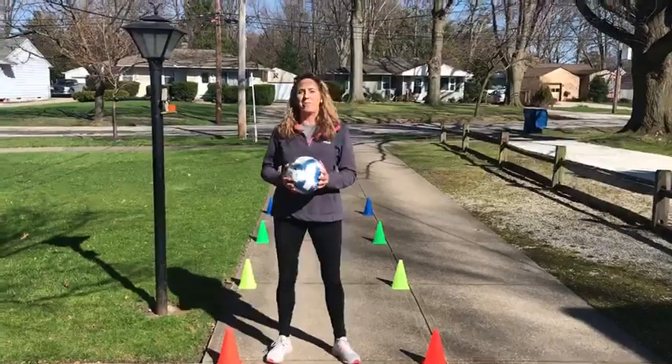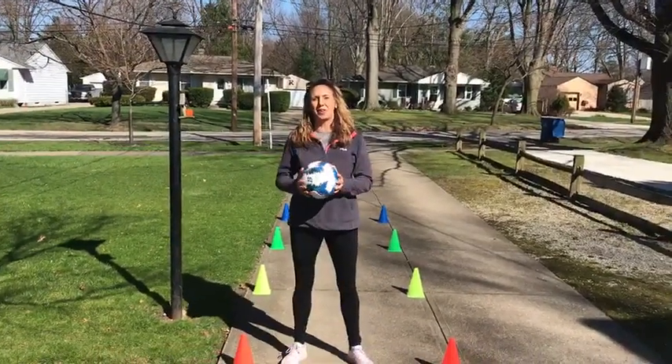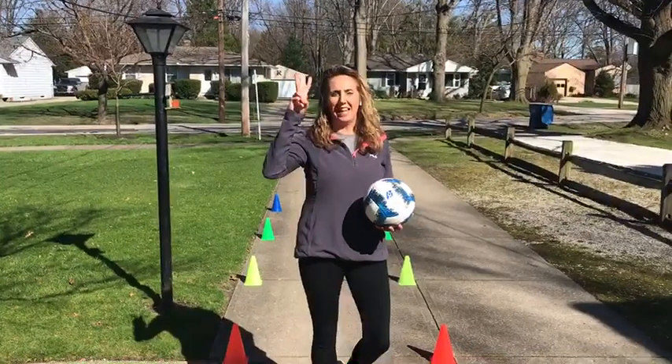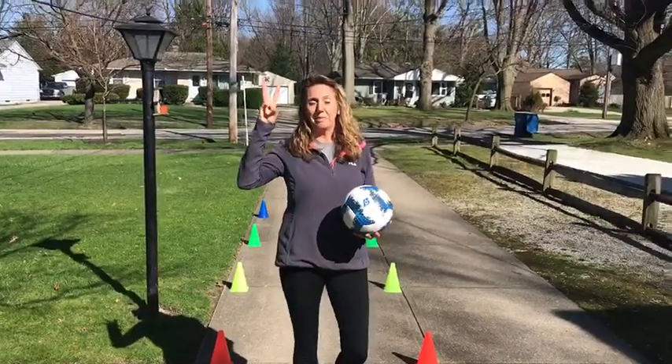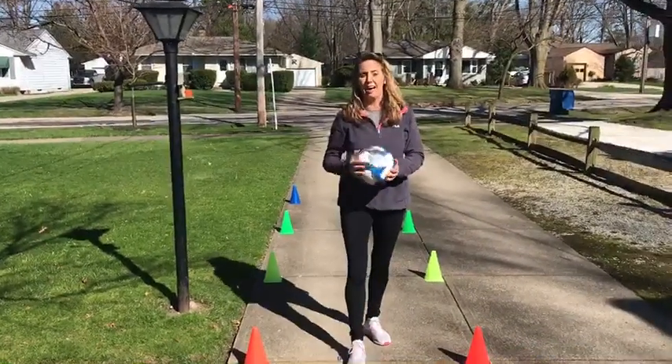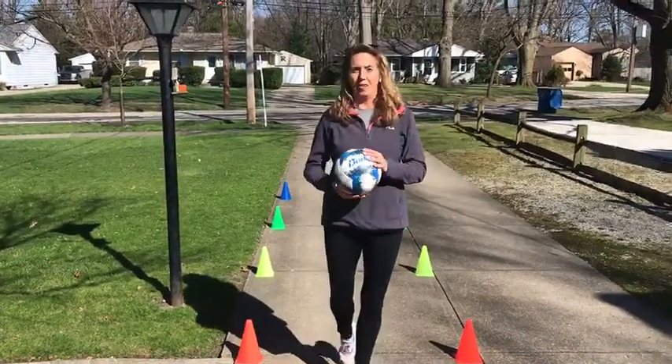Volleyball is a sport where we're gonna try to keep the ball up in the air, not on the ground, and you do three things. You're gonna bump, you're gonna set, and you're gonna spike. Spiking and serving are very close together, so you'll be able to use the moves from those skills on either part of the game.